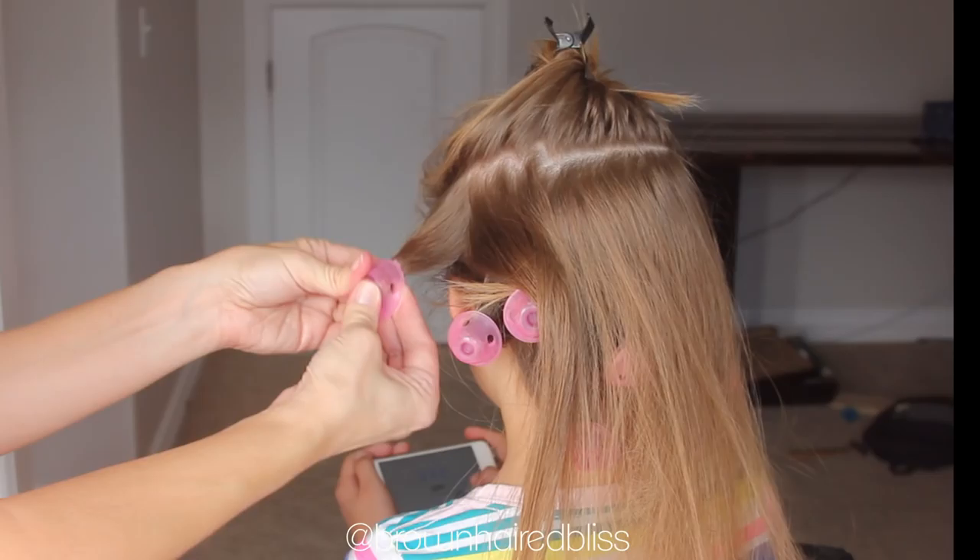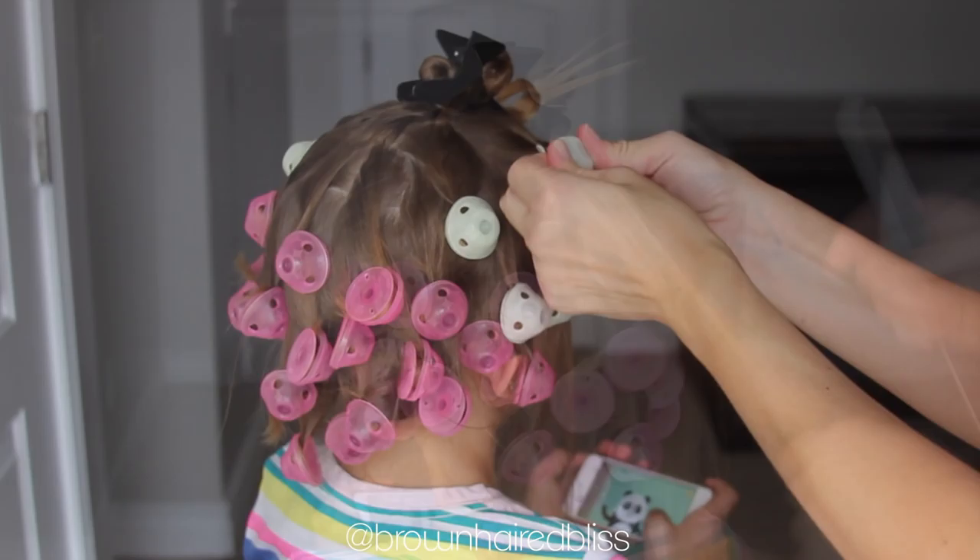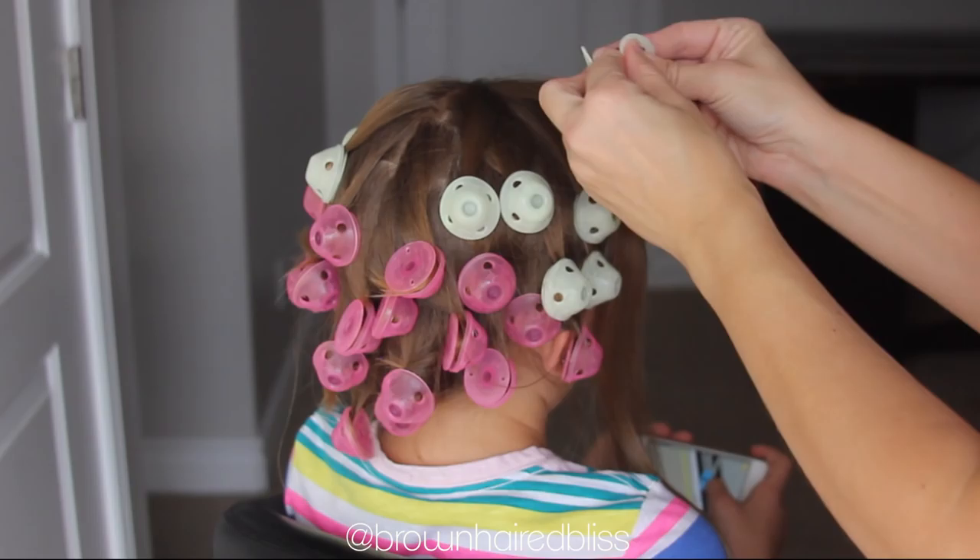I did not use any product when doing this. You could spray it down with a little bit of water or spray gel if you wanted to — that would probably make it a little more curly when we're done — but I wanted a really soft wave, so I did not use any product at all.